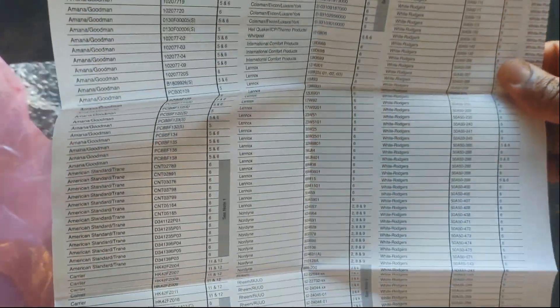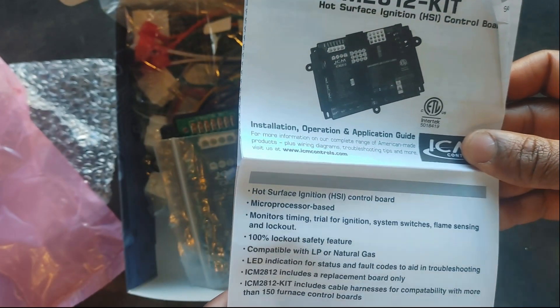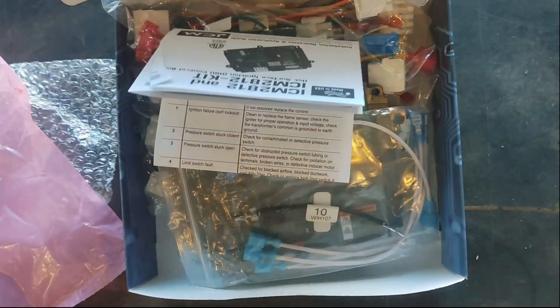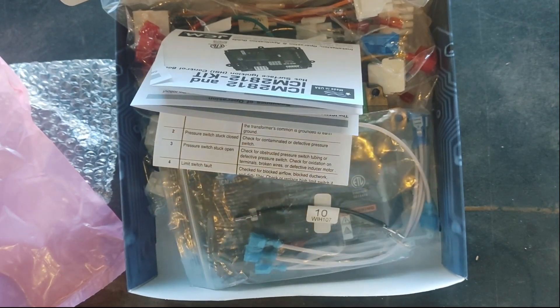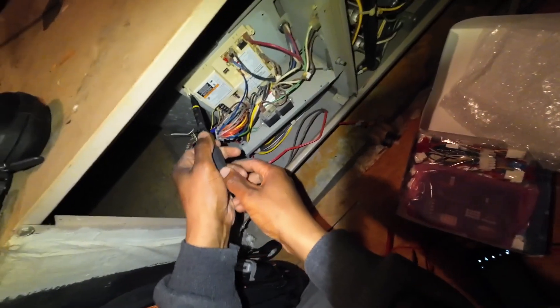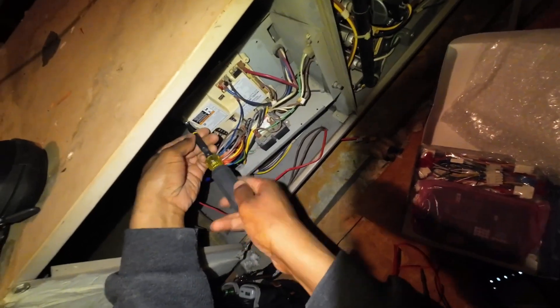All the fault codes are in the manual as well, so when you install these make sure you keep that manual. The manual also has all the different cross-reference SKUs that are compatible. I'll put that on screen and include links in the description below. This is just a quick overview — stay tuned for the actual install, which I'll be doing in the next few days on a unit that had a board failure. The new board is pretty much the same format as the old one — almost a like-for-like swap.